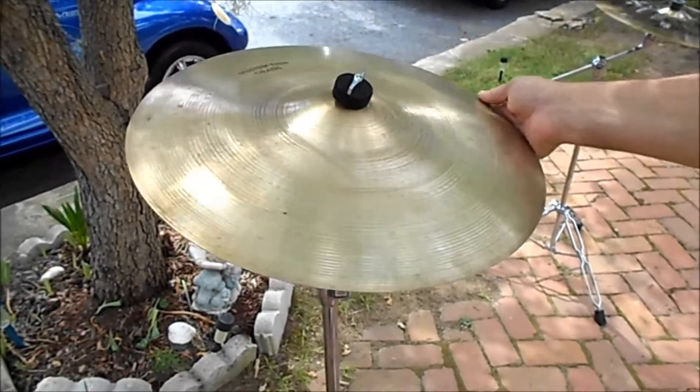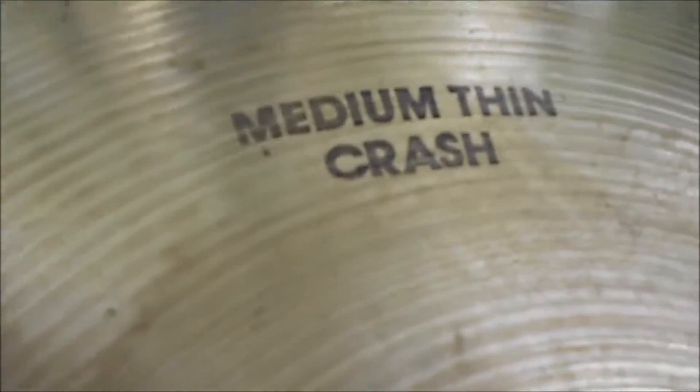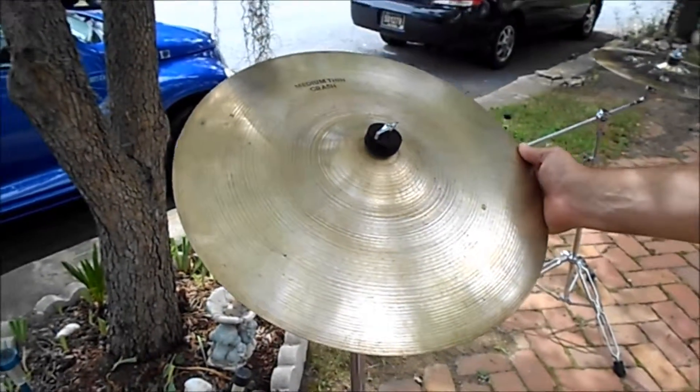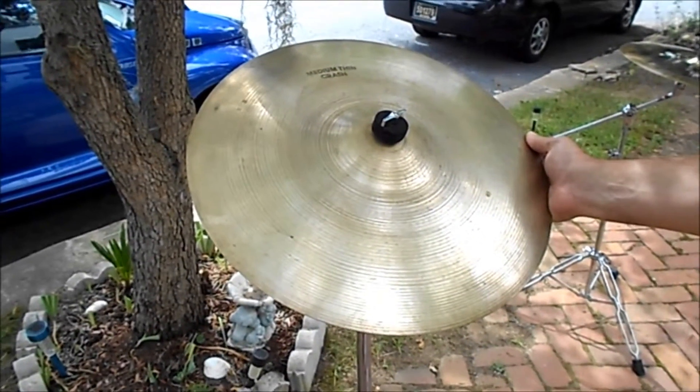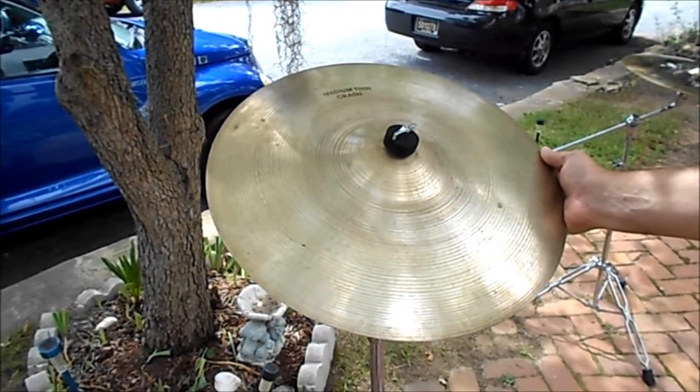And there you have it — 18-inch natural finish Advaita Zildjian medium thin crash. Everybody have a great day and don't forget, Ed says God bless.